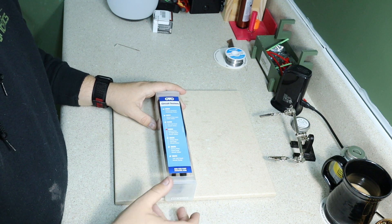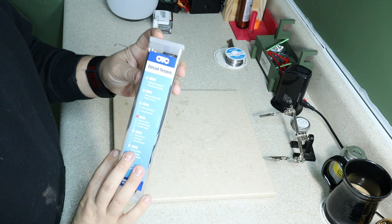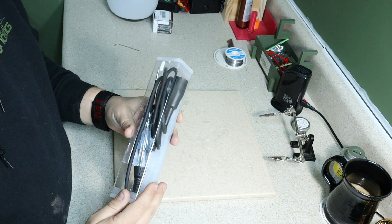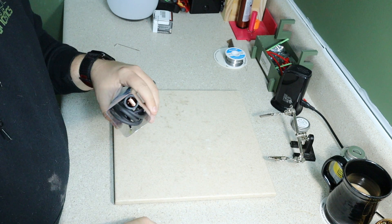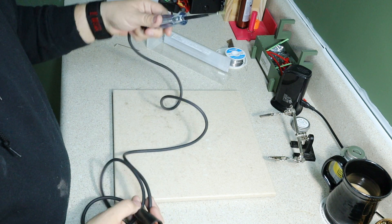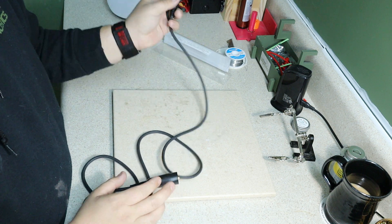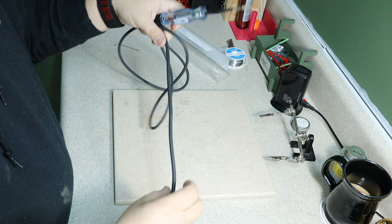So the best automotive test light — we're going to use the OTC circuit tester. This one's just going to have the straight non-spiral cable. It's a little bit longer, but we're going to make the best one there is.